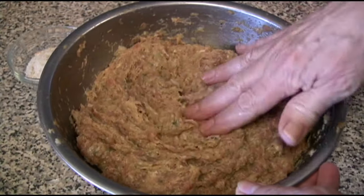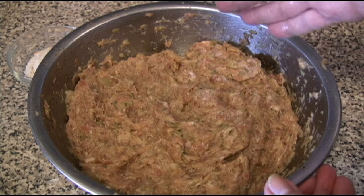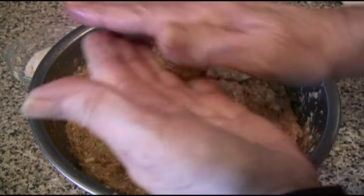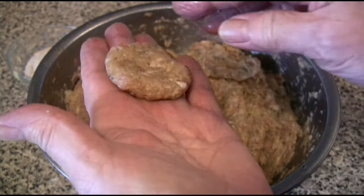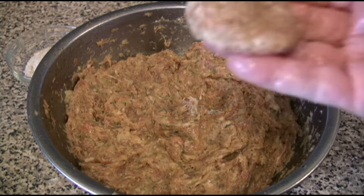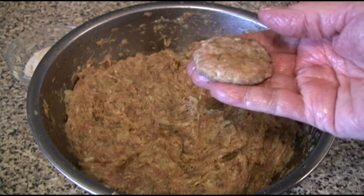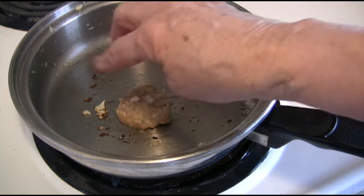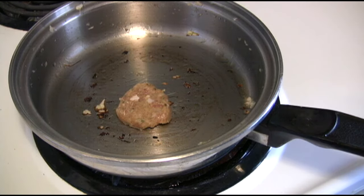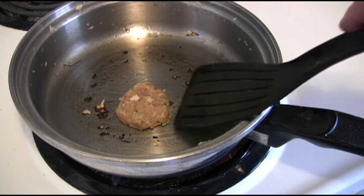Now that we're finished mixing, I put it in the fridge and let it sit for half an hour. But before I do that, I take out a little bit and make it into a small hamburger to fry, so I can tell if I put enough spices in it. This is the pan I used to sauté the onions — no sense washing it since it just had onions and it's not dirty. It's got a little bit of oil that will help this little hamburger fry so I can see if I need to add anything.